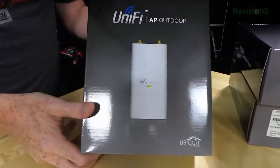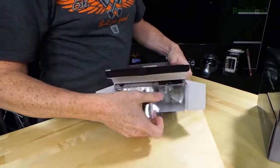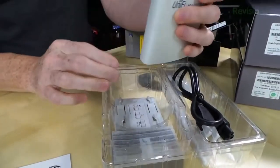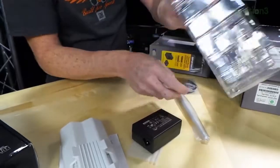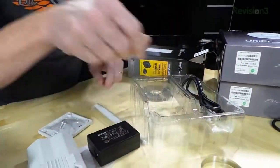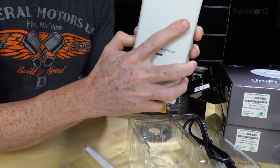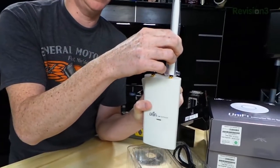Those indoor units will go in different spots to see how they mesh together. This one, however, is the outdoor access point — the AP Outdoor. It's a more rectangular shape and comes with a wall mount. It also comes with a clamp so you can do pole mounting if you want. You clip it anywhere and snap it in place. You'll notice this one has external antennas — two of them — which I assume gives it better range.